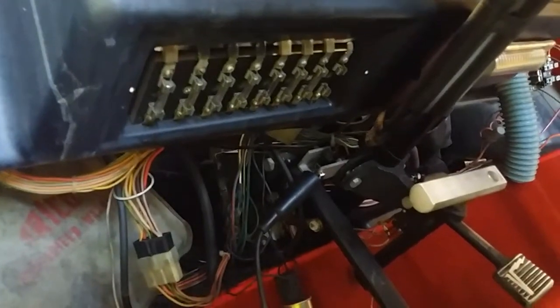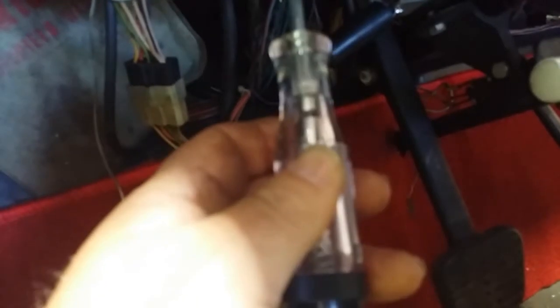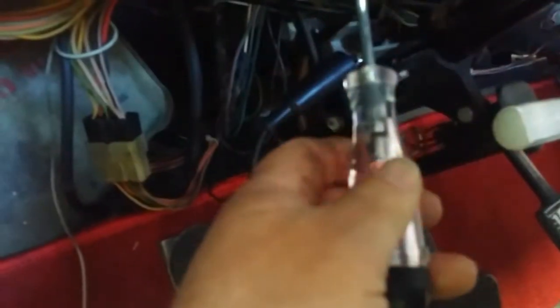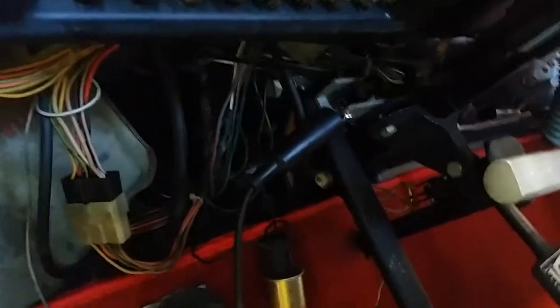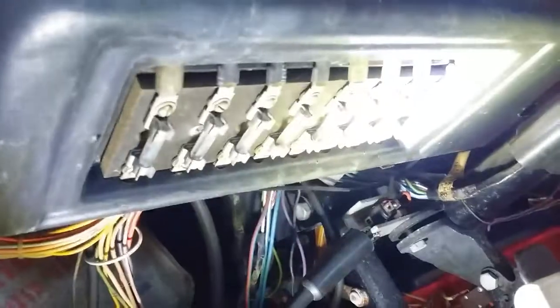Here's what we've done so far. I went through all the fuses — here's how I do it, and why everybody does it. Just get yourself a test light and start checking both sides. One side is obviously going to be hot if it's on. If one side's hot and one side's not, the fuse is gone. And that is what we found — we found one fuse gone. We replaced that, and that was the turn signal circuit. It's not fixed yet, but that was the turn signal circuit.